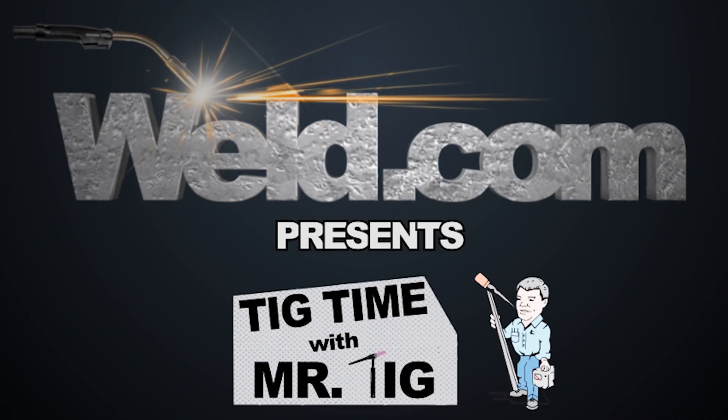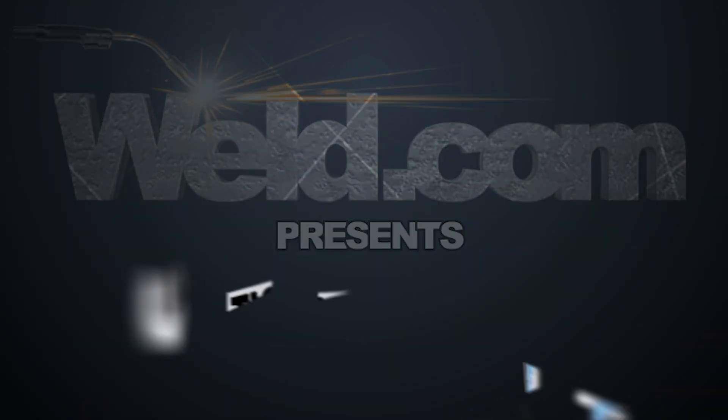Welcome to Well.com, home of TIG time. Hi, I'm Mr. TIG, and I've been getting a tremendous amount of questions on TIG torch setup.